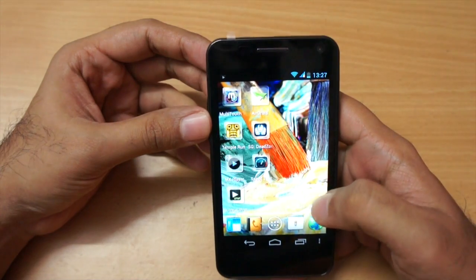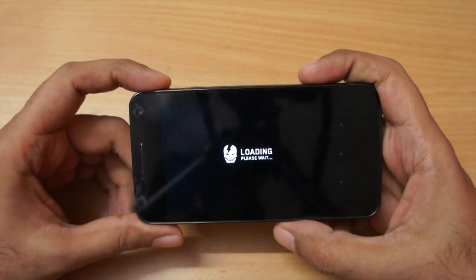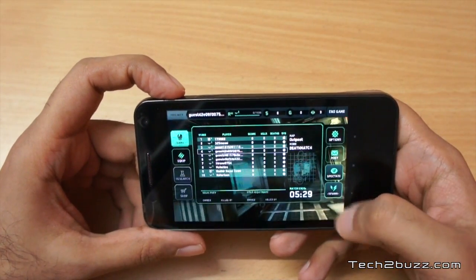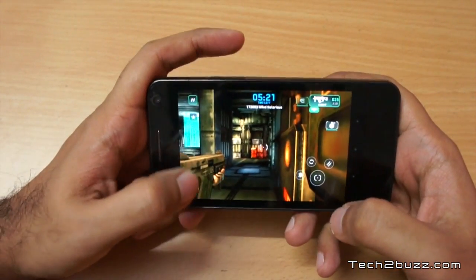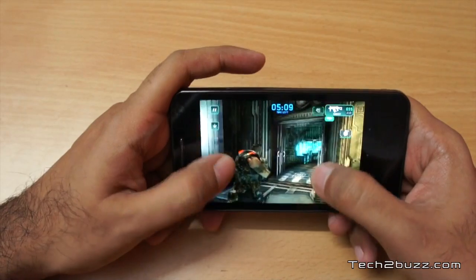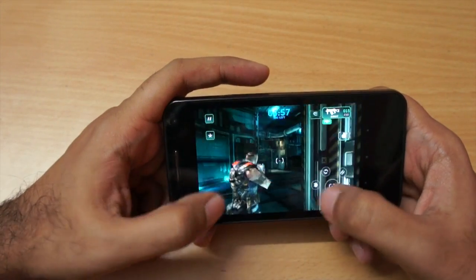Let me also show Shadowgun: Deadzone — the multiplayer version. It takes a while to load. We're spawning in — this is our character. I'm moving around; it's a pretty 3D-intensive game and it's running pretty smoothly with no frame skipping. Let me shoot — no issues at all. So yes, this phone can handle quite a few 3D games without problems.